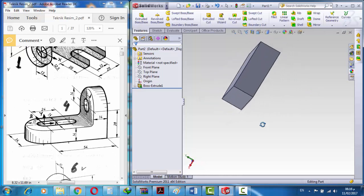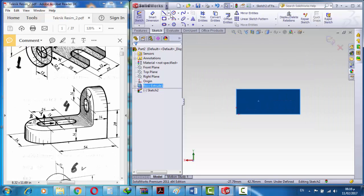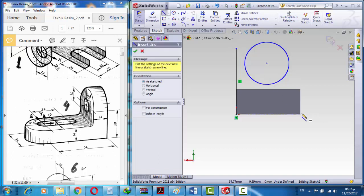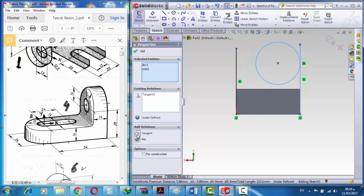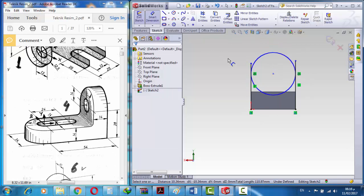We go to this face and create another sketch with the normal tool, and create a circle and two lines. We take this circle and this line and apply tangent, and this line and the circle apply another tangent. Now we create a dimension from here to here — it is 28.